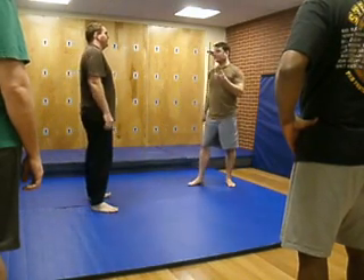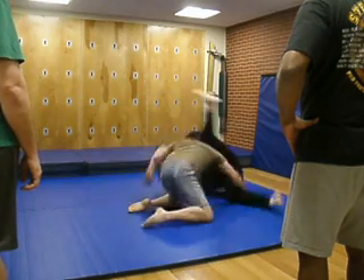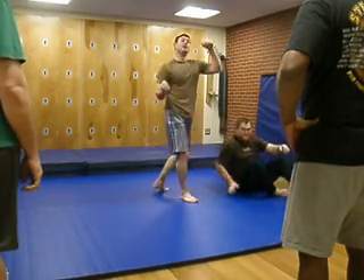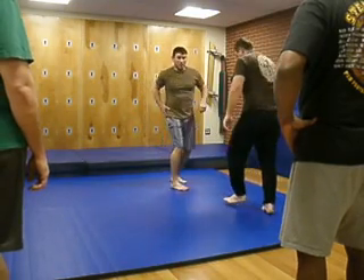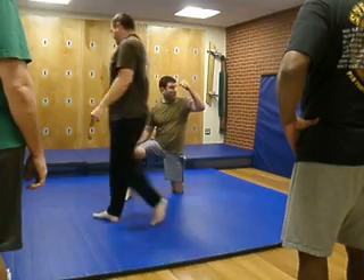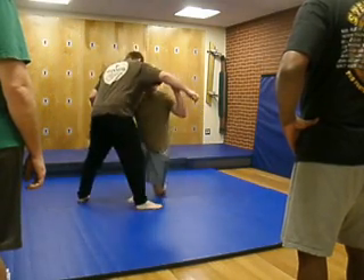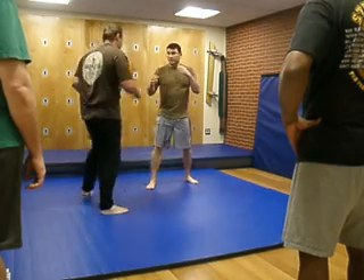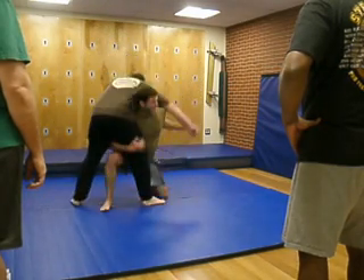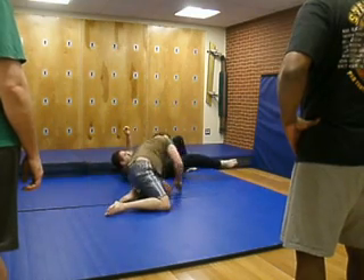One of the things we have is the fireman's carry — kind of the same deal. Kind of the same principle as a hip throw where you're using that hip, but you're coming in. You still have to hold that arm, reach up between his legs. Drop down, throw those punches, step in. You've got your arm right there — just roll them, throw them right over the top of you.